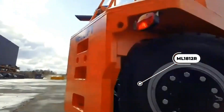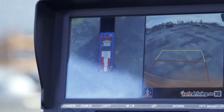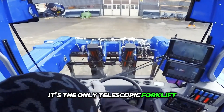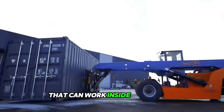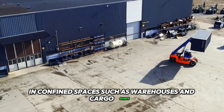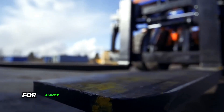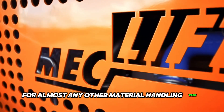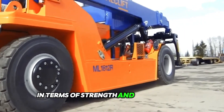The Micliff model ML1812R is a unique multipurpose forklift. It is the only telescopic forklift with a total lifting capacity of 18 tons that can work inside containers. It moves quickly in confined spaces such as warehouses and cargo ships, and apart from lifting heavy loads, this equipment is ideal for almost any other material handling task. It outperforms conventional forklifts in terms of strength and productivity.